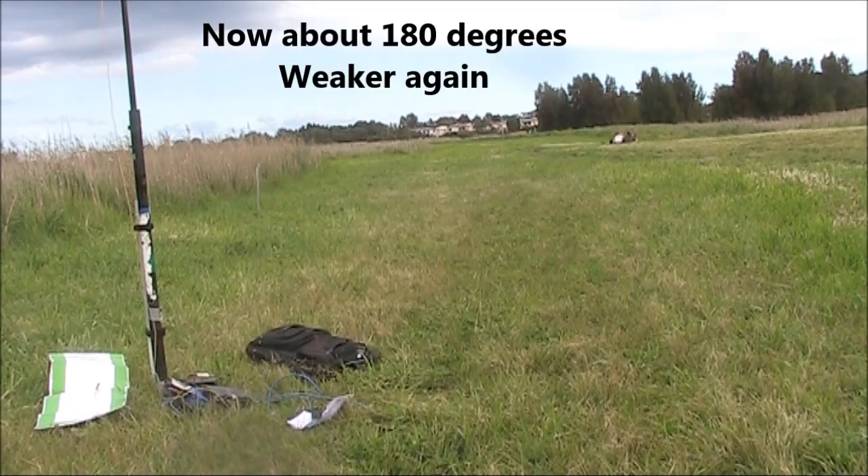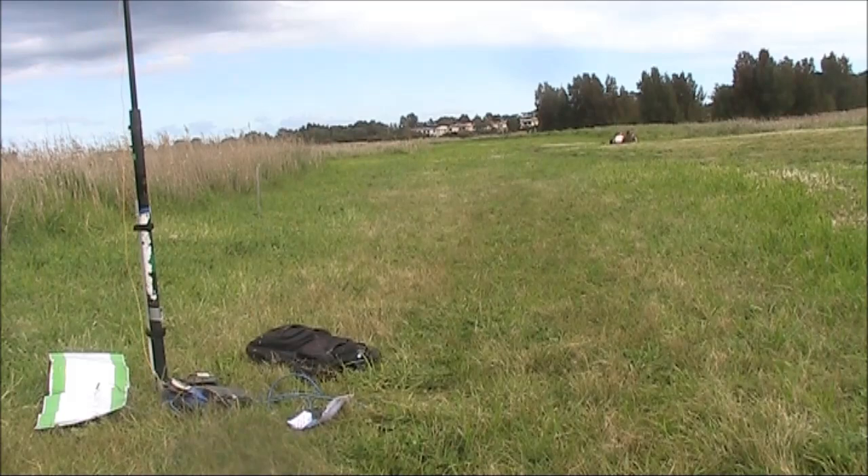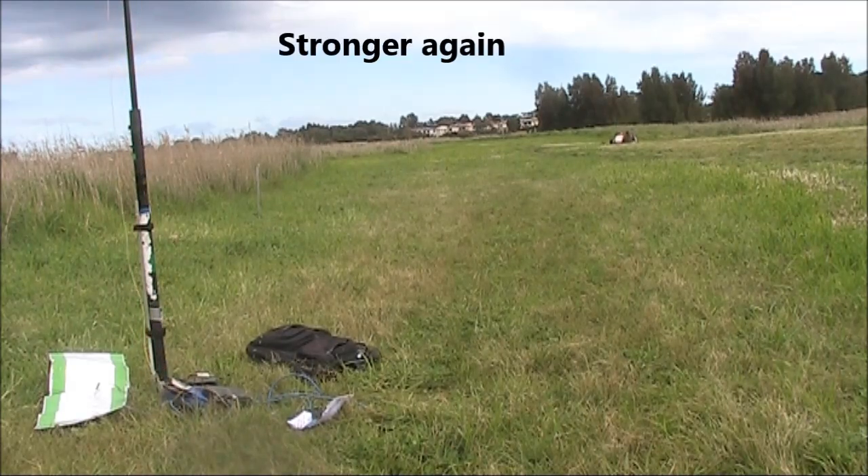Right now I'm behind the camera, so the antenna is in the same direction as when we started. Now we're about 90 degrees around. CQ contest, CQ contest, Victor Kilowatt 3 Tango Zulu, Victor Kilowatt 3 Tokyo Zanzibar, QRZ contest. And the signal is appreciably stronger — so the antenna really is quite directive.